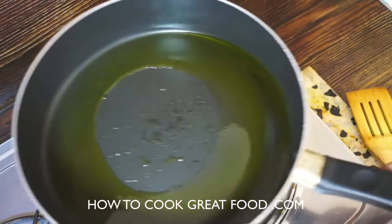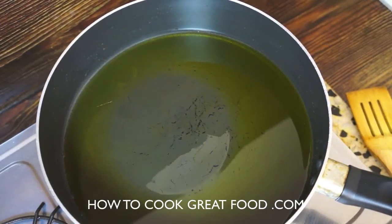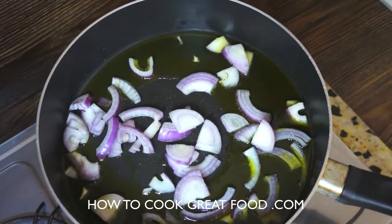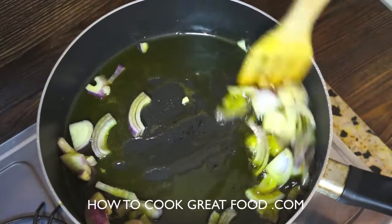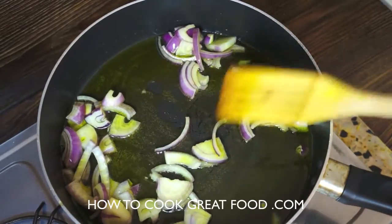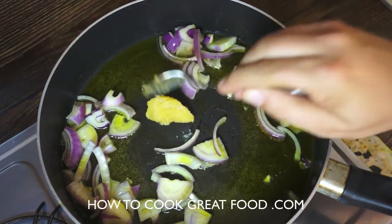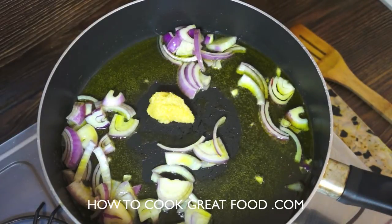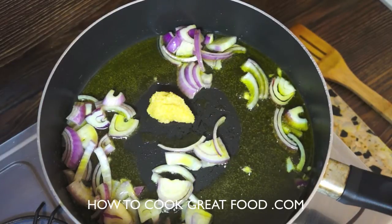I've got some olive oil in this pan, warming up nicely. I'm going in with some sliced red onion — feel free to use white if you prefer. Now adding some finely minced garlic, about a nice teaspoon size.